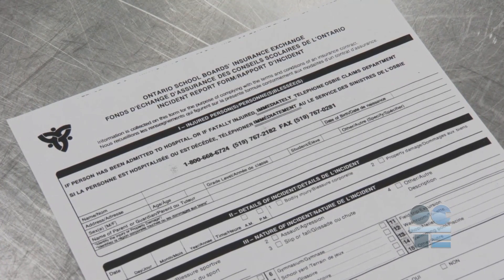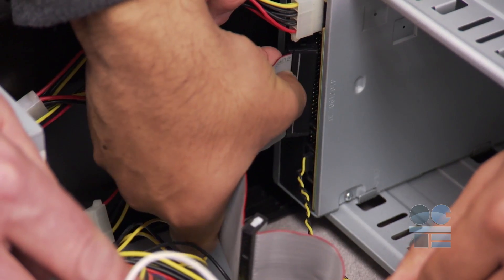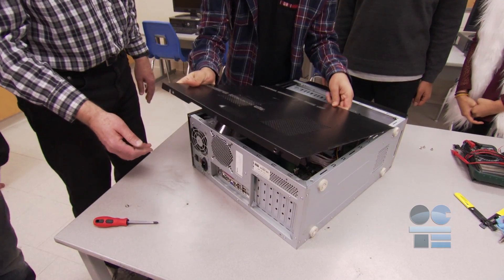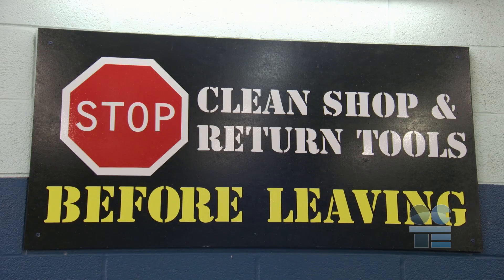Make sure you fill in an accident report so a record of what happened will be recorded. After we've reassembled the components, we need to close up the computer's case and put away any used tools. We need to put the computer and parts back from where they were taken.